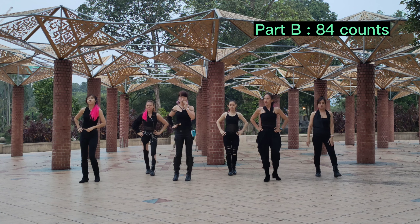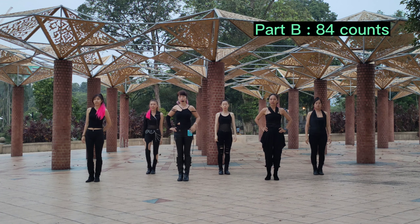Part B — we will start with our right foot. And 84 count, Part B.